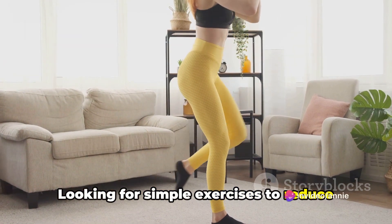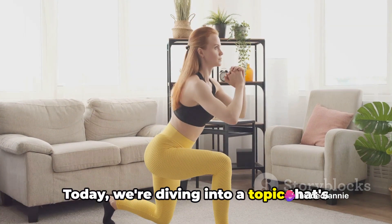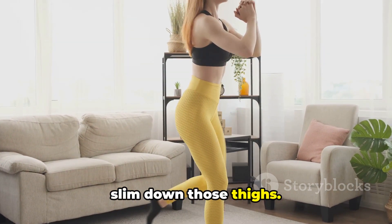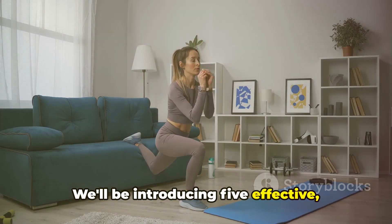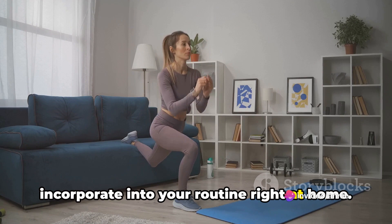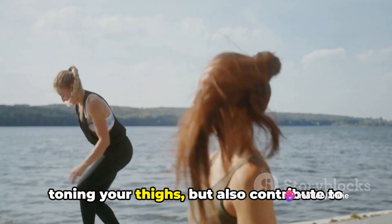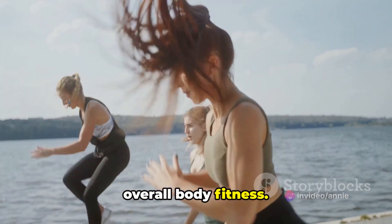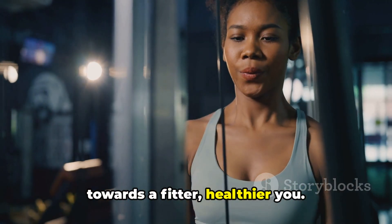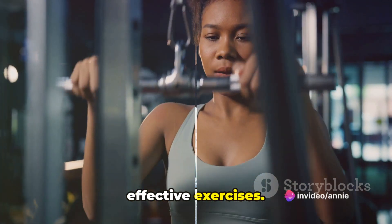Looking for simple exercises to reduce thigh fat? Welcome to the right place. Today we're diving into a topic that's important to many: targeted exercises to slim down those thighs. We'll be introducing five effective, easy-to-do exercises that you can incorporate into your routine right at home. These exercises aren't just effective for toning your thighs, but also contribute to overall body fitness. Gear up for an exciting journey towards a fitter, healthier you. Stay tuned to discover these simple yet effective exercises.